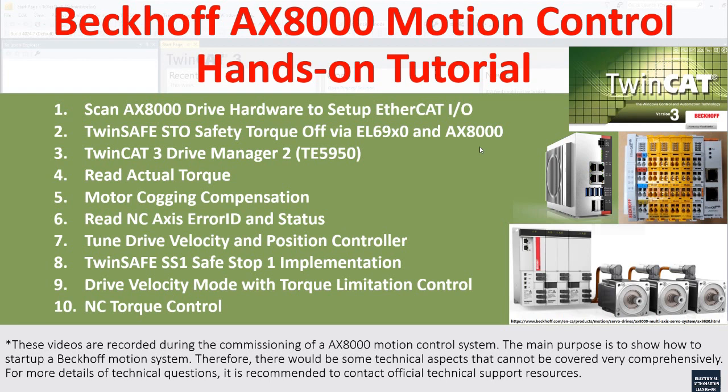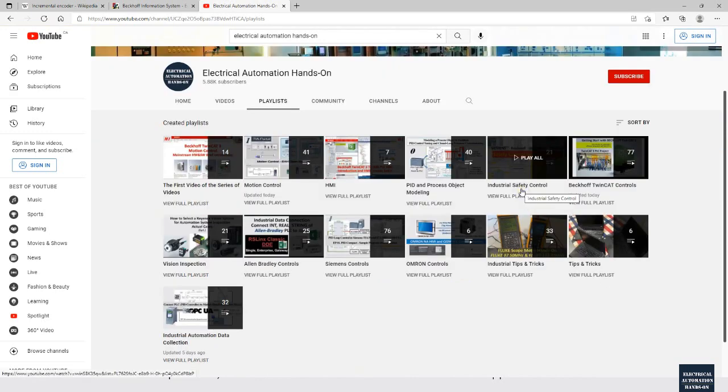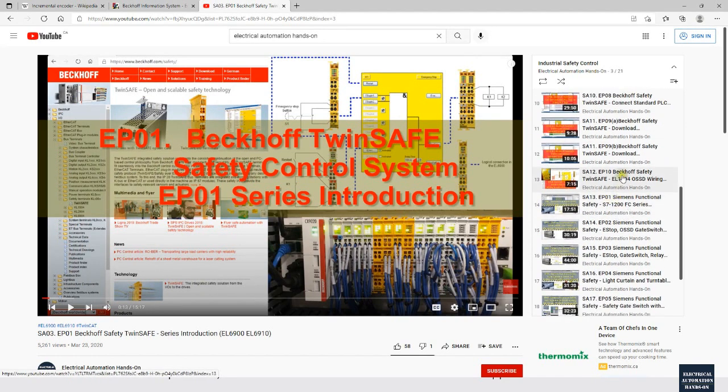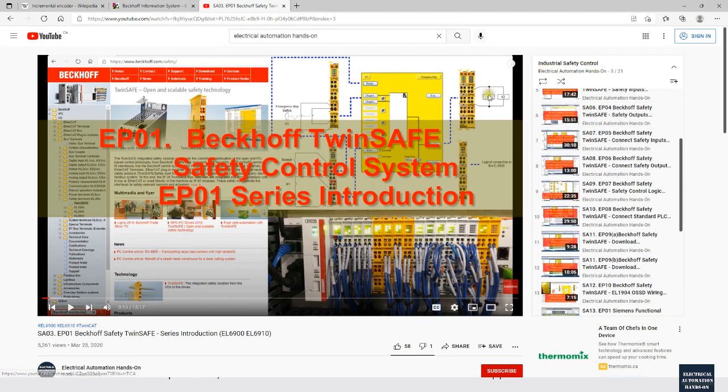In this video I will briefly discuss how to program a very simple program to enable the STO. For more detail on the TwinSAFE program and settings you can go to my channel, and I have another series of videos discussing the TwinSAFE program. Go to my channel 'Electrical Automation Hands-On', go to the playlist, and find the industry safety control playlist. Starting from SA03 EP01, I have around 10 videos discussing Beckhoff safety. I will also paste this industry safety control playlist link under this video.